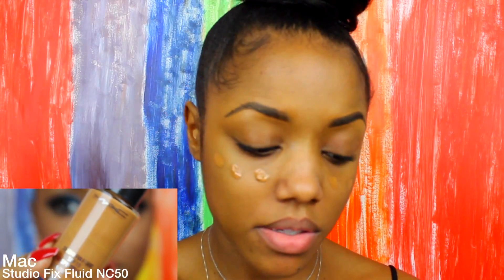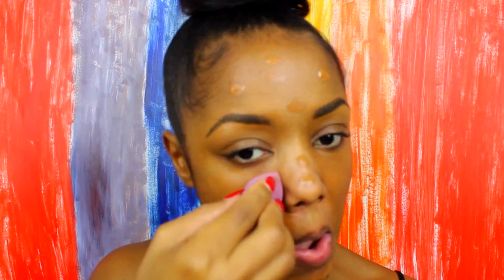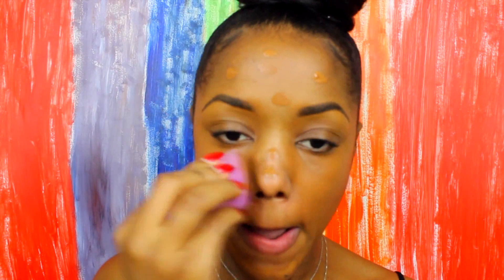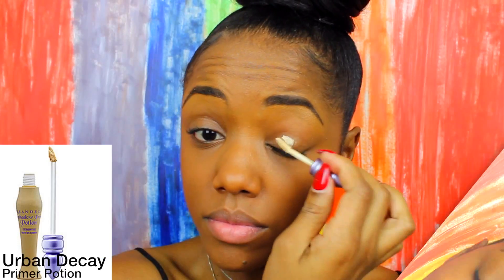Now I'm putting on my foundation. Sometimes I do this last, sometimes I do this first — it really just depends on the eye makeup I'm wearing. I use Studio Fix Fluid with a beauty blender, or sometimes a painter's brush, to apply the foundation evenly all over my face.